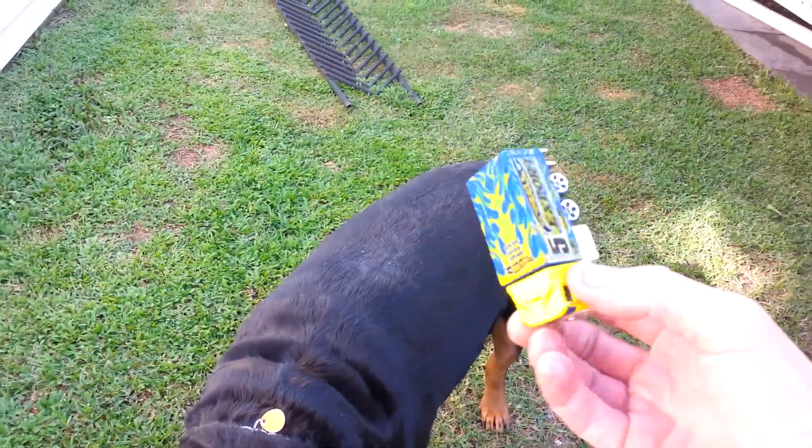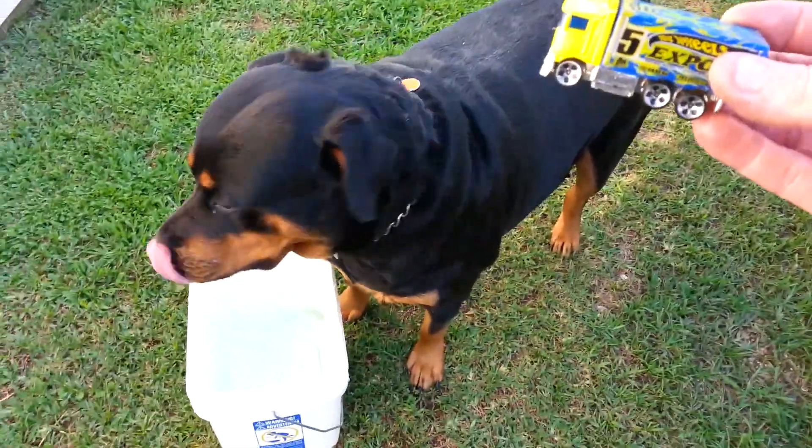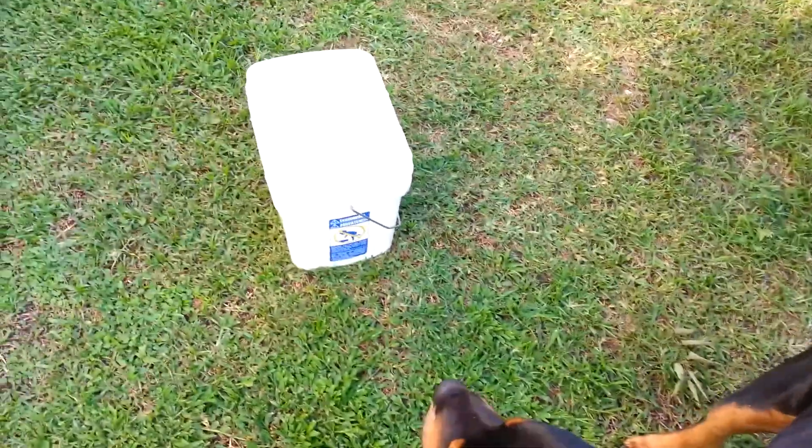All right, we have your standard little Hot Wheels car. Tibby knows how to pick it up — tibby, tibby, pick it up. Give it, good tibby, see there, just like that.